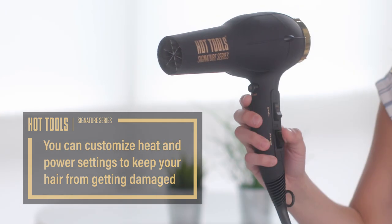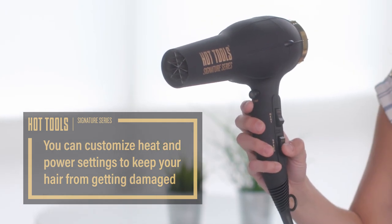Hi, I'm Allison, and on today's Hot Tools How To, we're learning how to find the right temperature on the hairdryer for your hair. The Hot Tools Signature Series Hairdryer lets you customize heat and power settings to keep your hair from getting damaged.